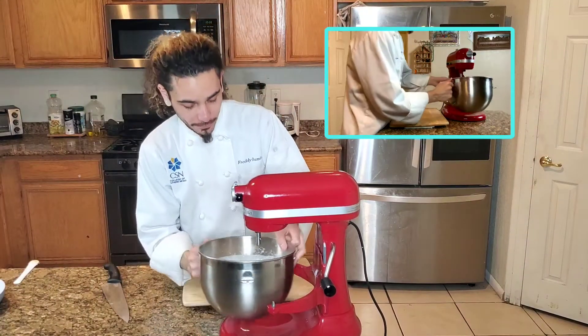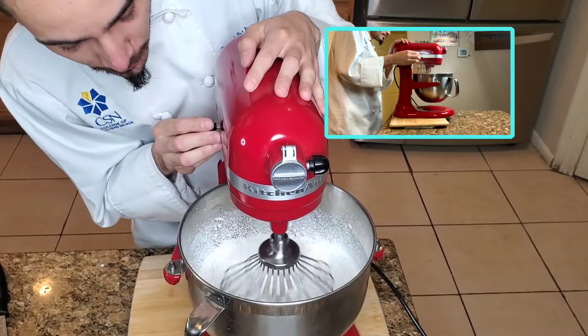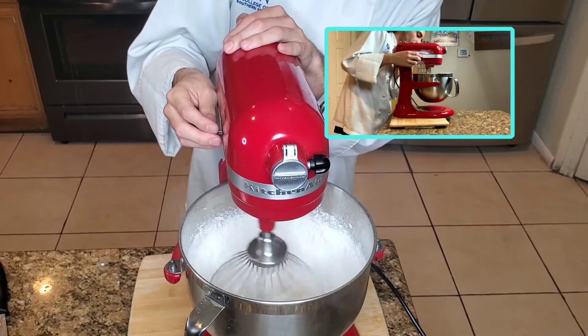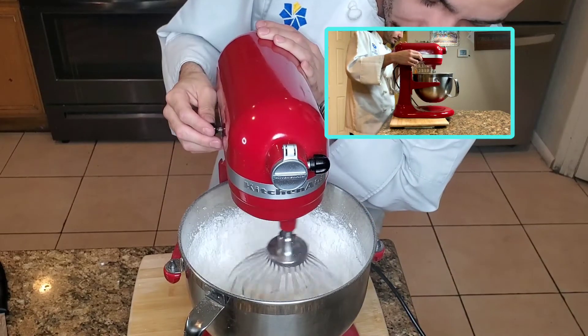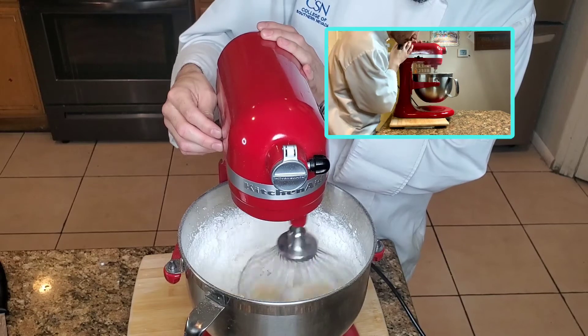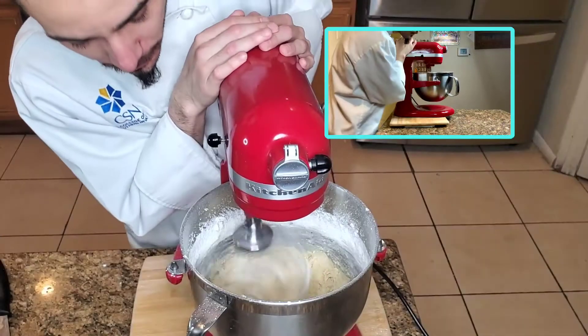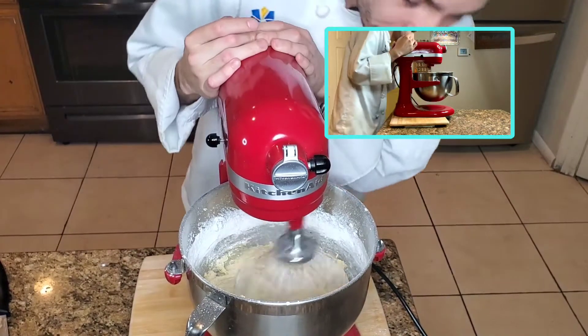Now that they're all combined, put it back on the KitchenAid. Be very careful — start off really, really low. If you start off high all the flour is just going to fly everywhere. Just whisk that bad boy. As you can see the cookies are slowly starting to form. The more you go, the faster you can go and the more it'll look like actual cookie dough. Keep on going — looking pretty creamy.